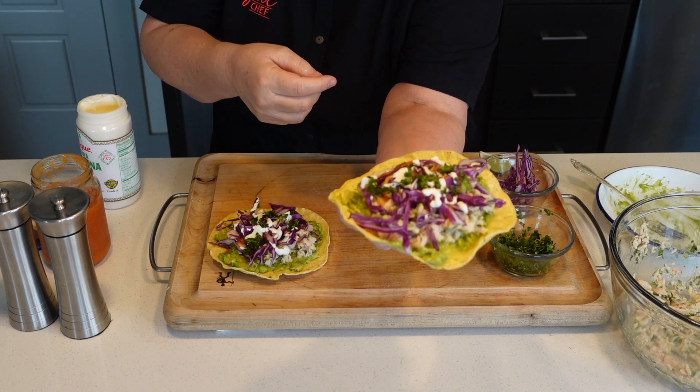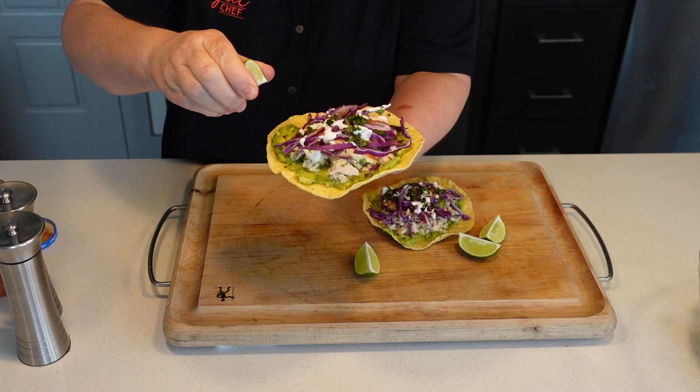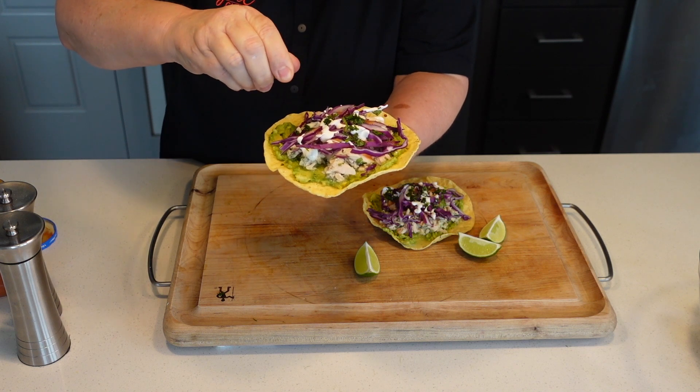A little cilantro. Check that out — so easy, delicious, and not expensive. Guys, if you give me a like, a comment, and a share, that would be great. Thank you.